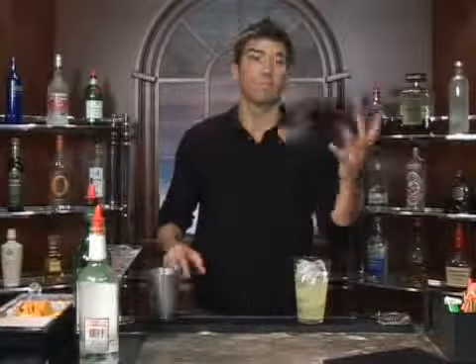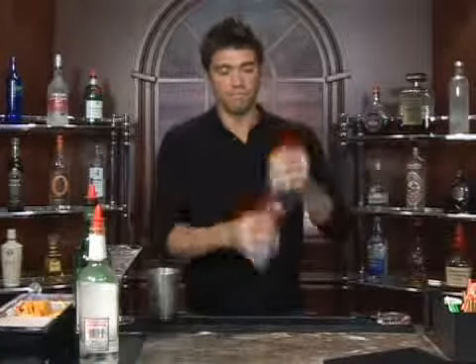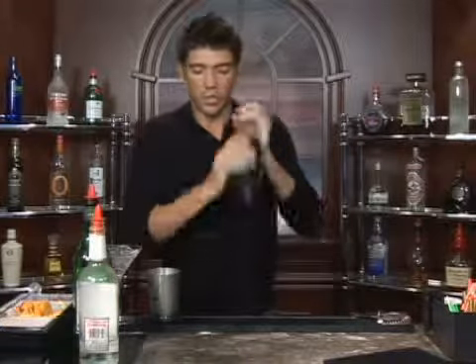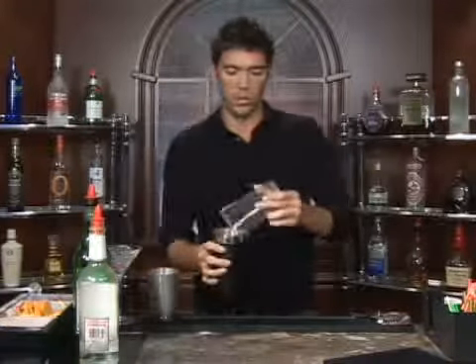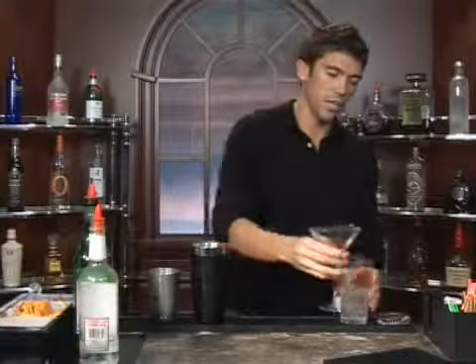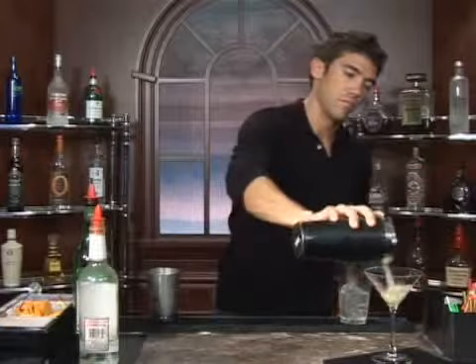Now we're going to grab our shaker and mix it up. Since we're serving this without ice, you're going to get it very well chilled before you pour it in the glass. Dump out your ice water, get a strainer, and pour it in.